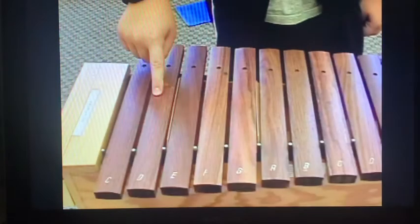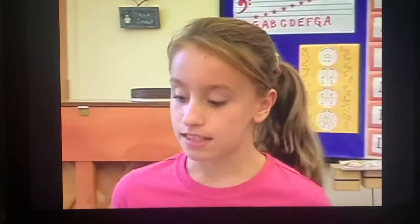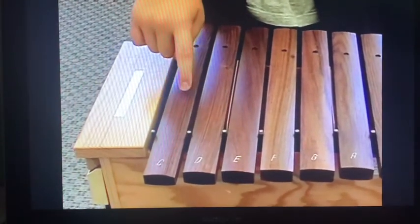All the instruments have 13 bars, and all the bars have letters on them. These letters are pitches and tell you the name of each note that the bar plays. The biggest bar on each instrument has the letter C on it, and the smallest bar has the letter A.